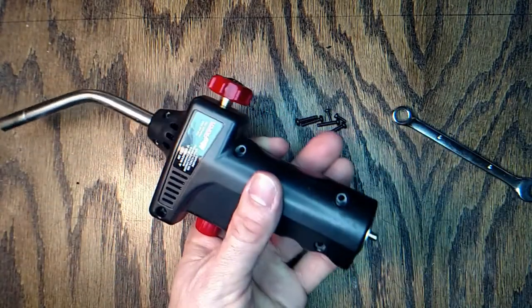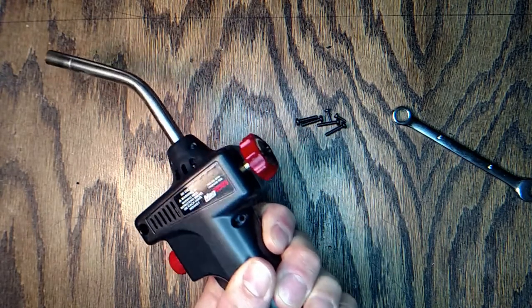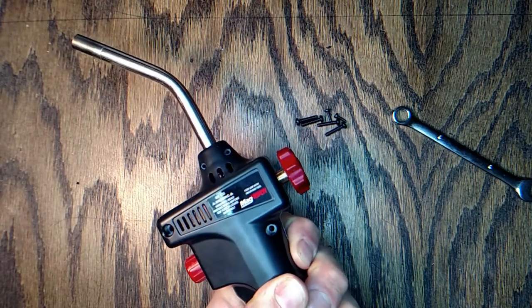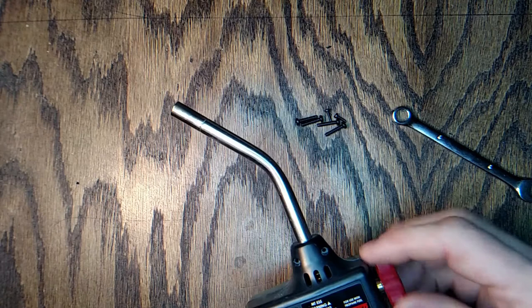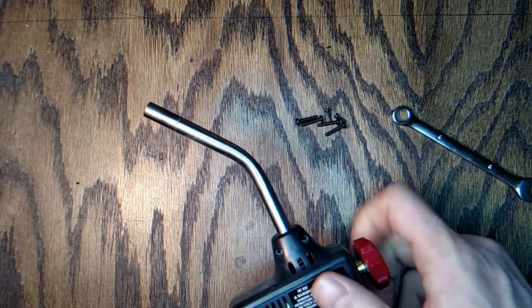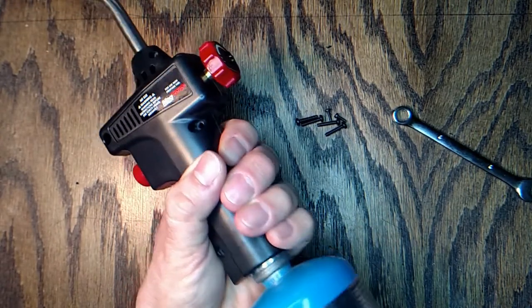We'll snap that on, hook up the propane, and see if the leak is gone. Oh yeah, much better! Turn the valve on, hit the button — and that's all. Things just have to put the screws back.